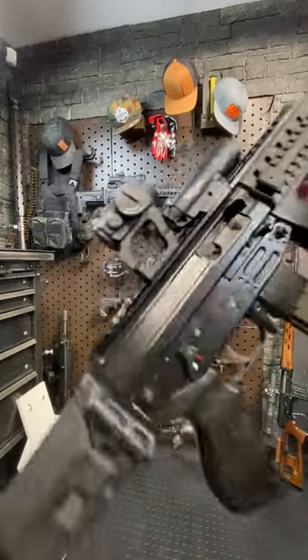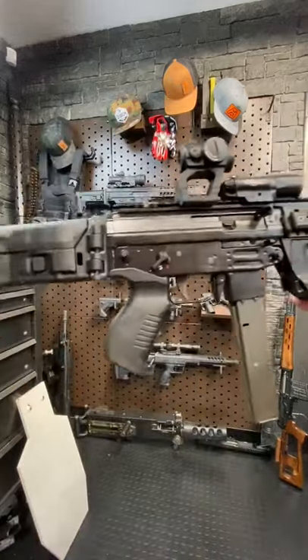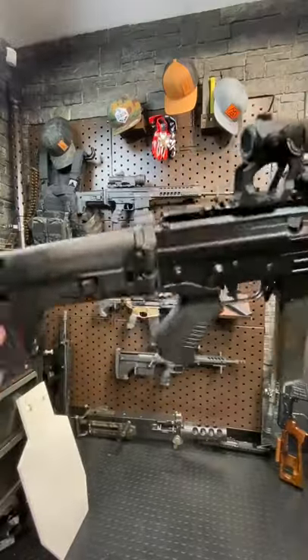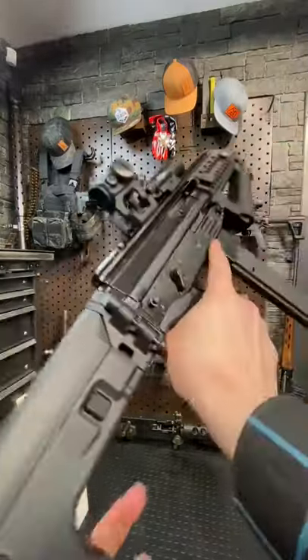Hey guys, Armandgun here today with another gun rundown, teaching you a new gun in one minute. This is the Femea SAF Model 200, a sweet little PCC or SMG from Chile.